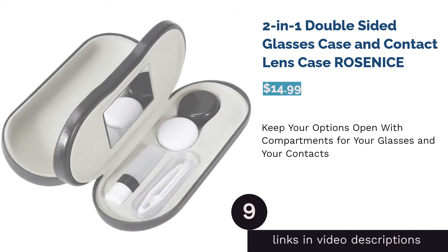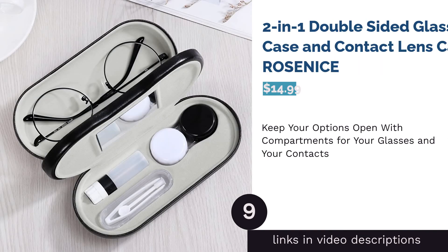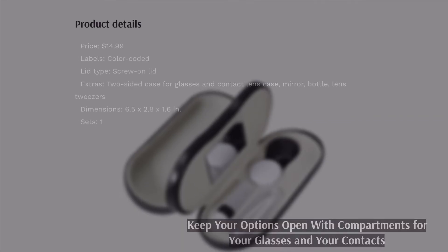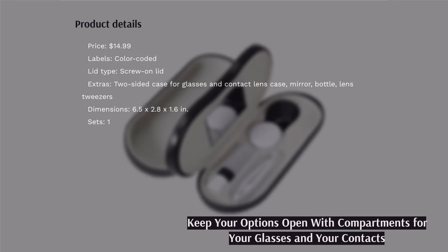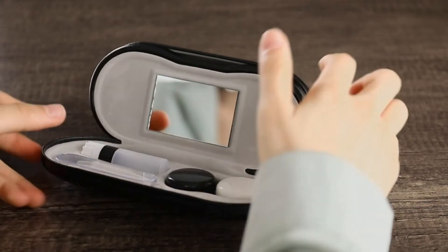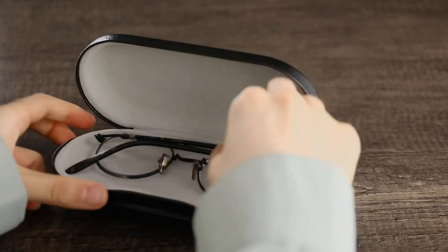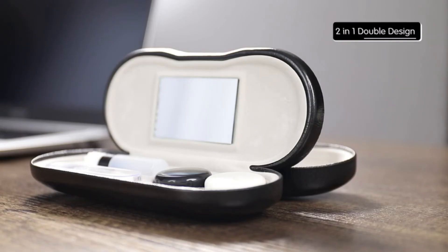The next product in our list is the 2-in-1 Double-Sided Glasses Case and Contact Lens Case by Rose Nice. This multifunctional case doesn't just hold your contact lenses — it also has a compartment for your glasses. For people on the go, this case will come in handy since it keeps your glasses and contacts in the same place, so if you need to do a quick switch, it's no problem.